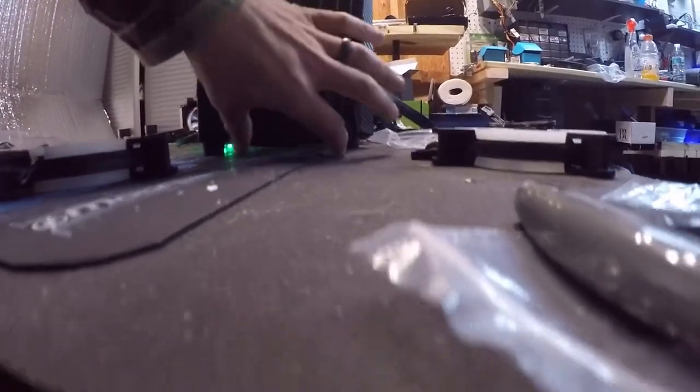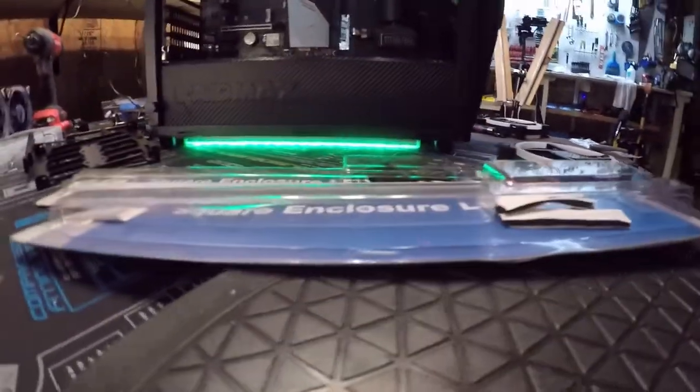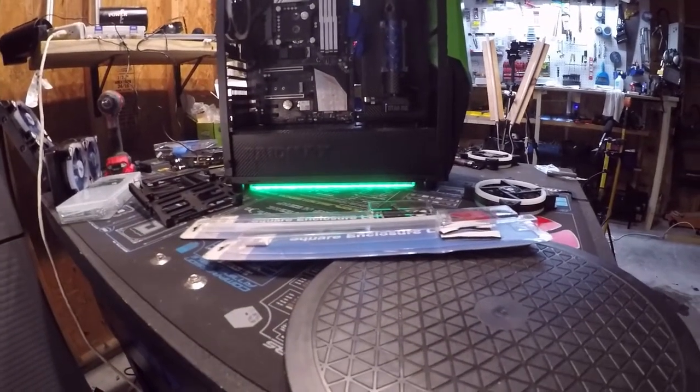So if I put another one in there it'll light up the front real well, but it's definitely achieving the look that I want to give it. What do y'all think? Think this build is starting to come out? Stay tuned guys, because it's coming.